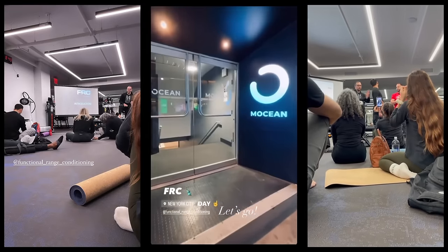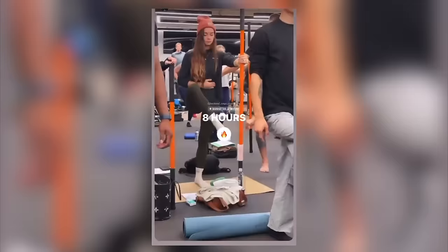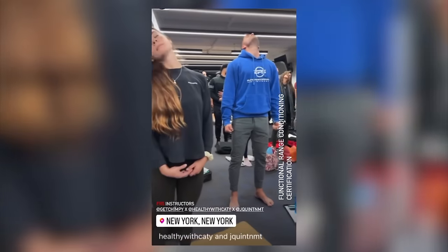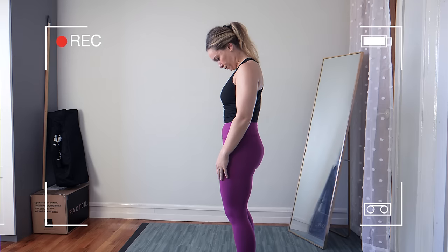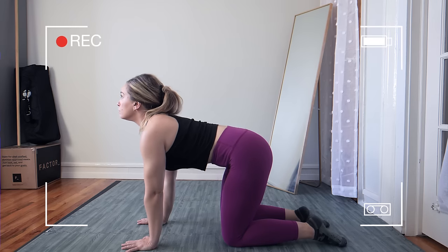I recently became an FRC mobility specialist. I learned so much during the certification and have so many things I'm really excited to bring to my clients, but I realized quickly I need to practice what I preach. In today's video, I'll do a head-to-toe mobility assessment on myself, and after I assess the mobility of each joint, I'll prescribe a few drills to include in my movement routine.